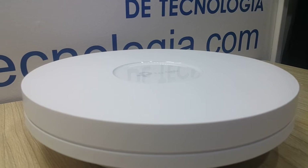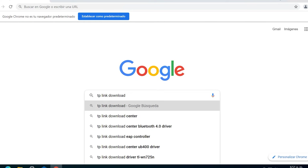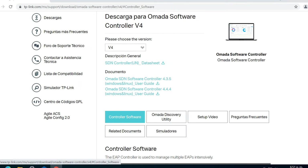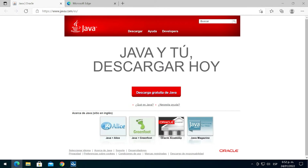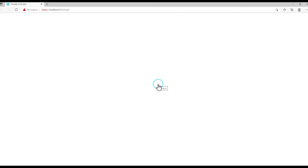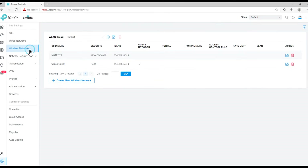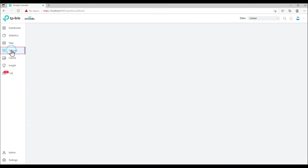If you want to build a business network or an advanced home networking infrastructure, you can do it with these great devices. We will install the Omada software controller application found on the TP-Link page — it is easier to find by doing a quick Google search. Once installed, for which we recommend watching our detailed Omada controller video, we proceed to import our device so that it will self-configure and receive all the parameters we have set in the Wireless LAN category.